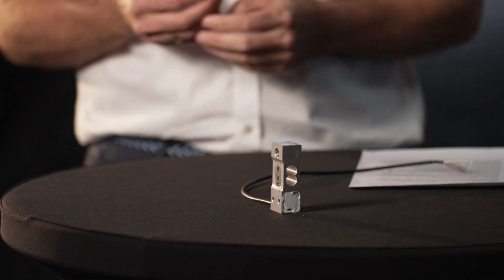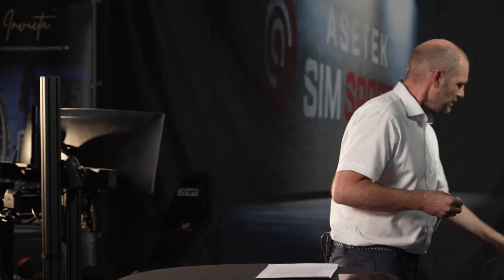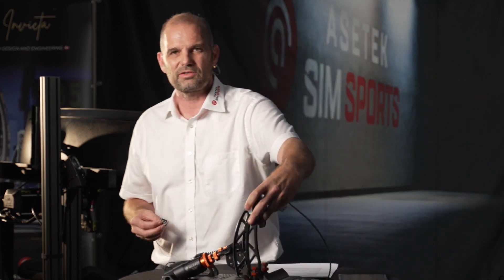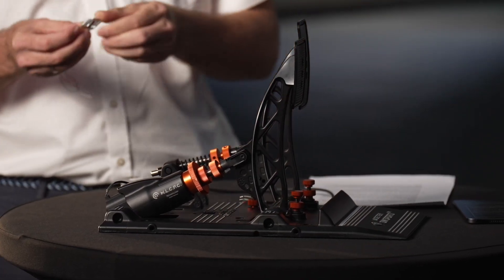If we used the larger load cell in the Forte, the price would be $599 instead of $499. It's big, it's ugly, and it doesn't fit well within our Forte design. We picked the smaller one because it does the job just as well, and we want to pick the cheapest version that meets our quality standards so we can offer the most valuable product without breaking the bank.